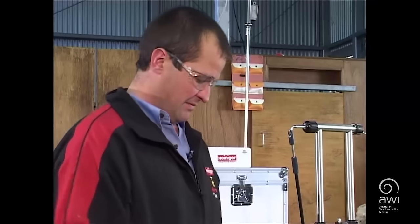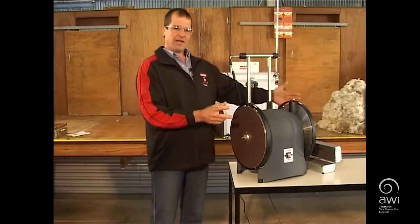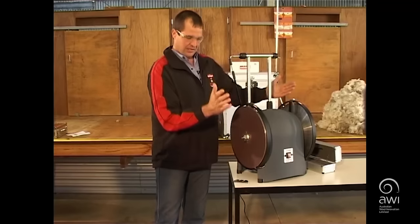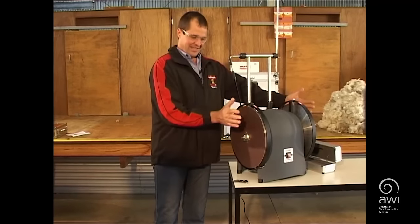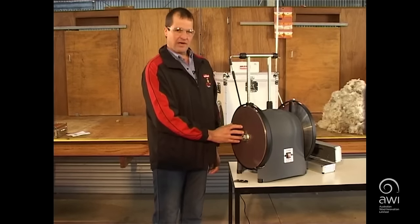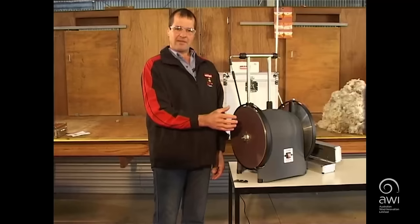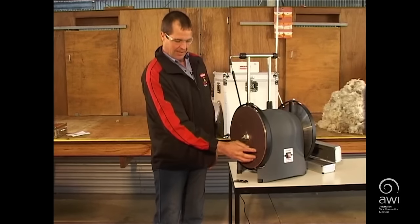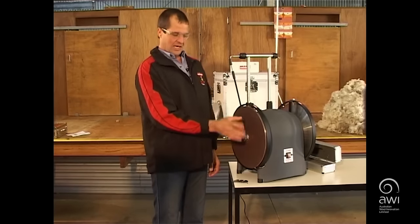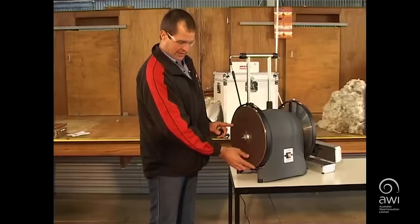Make sure you have safety glasses on and also a set of earmuffs or earplugs. Before starting the grinder, make sure the discs are tightened up firmly — check that the disc is not spinning by moving it back and forth with your hands. Also make sure the paper is stuck on correctly. A little moisture or leaving it for a day or two can cause the paper to lift, so run your fingers around and tap it to check for any bubbles. Change your paper immediately if any bubbles occur.